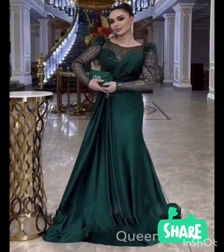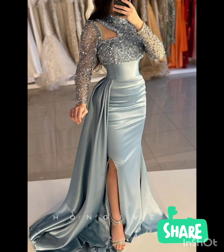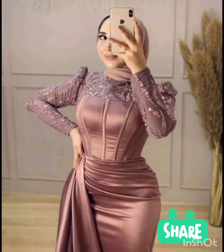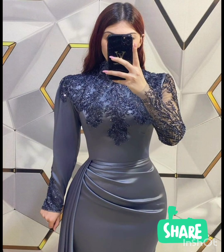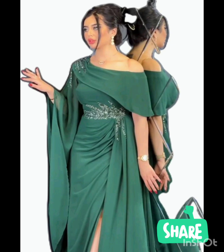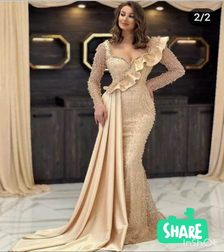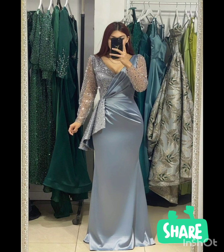With the western twist, consider a sophisticated bodycon dress with subtle western inspired details. Opt for a knee length or midi bodycon dress in an elegant fabric like lace or crepe. For less detailing, choose a bodycon dress perhaps in a western inspired pattern — this adds a touch of femininity and refinement to the overall look.